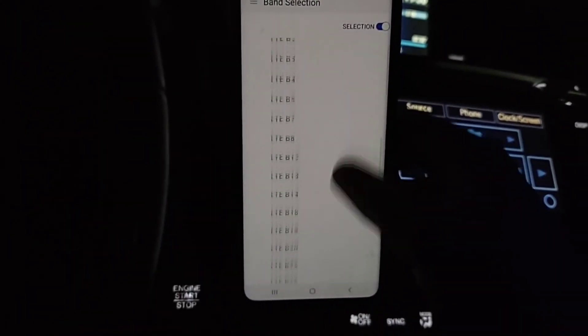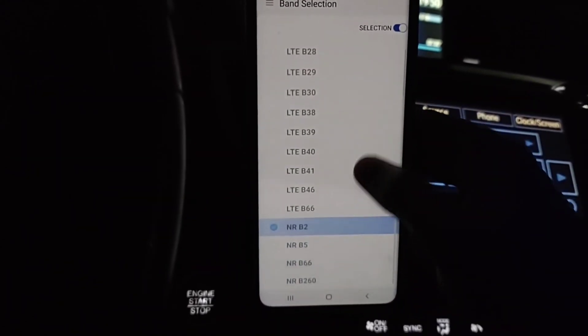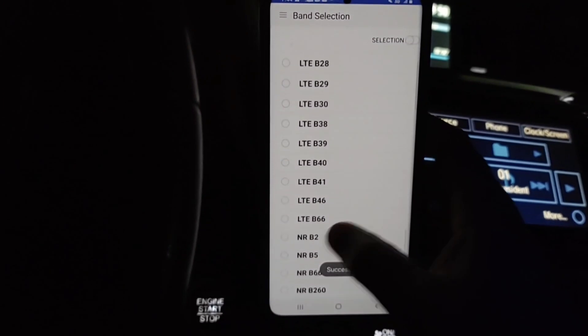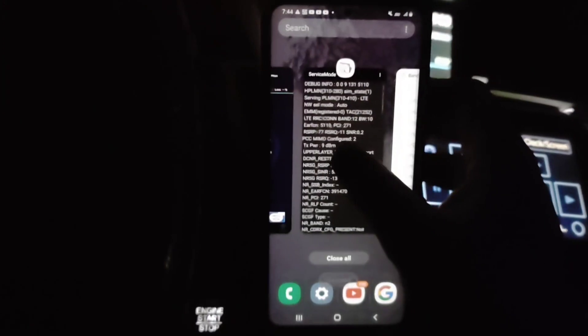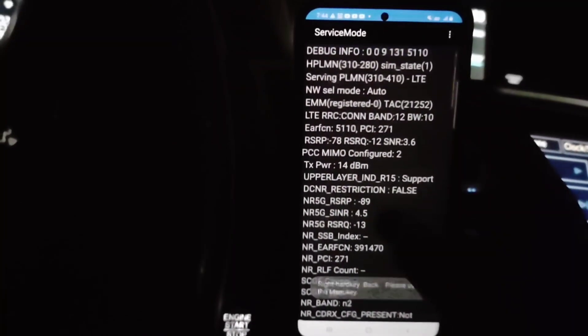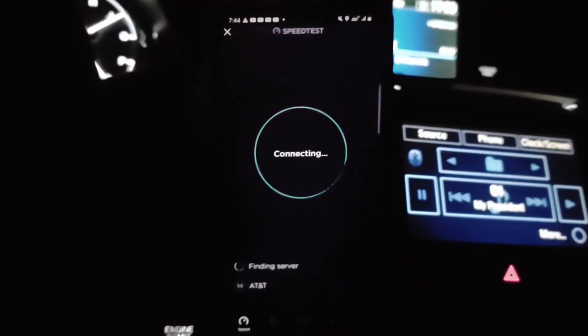In Band Selector, you can handpick — I've got NR2 picked here, Band 2 for 5G. When you have the correct firmware it'll actually allow you to select it; those things become available to the phone. You'll see it says NR Band 2, and it'll give you a bandwidth — it is a 5 megahertz slice being anchored by Band 12 low band. Remember, this is non-standalone, so it does need an LTE connection to facilitate connectivity.